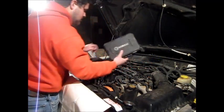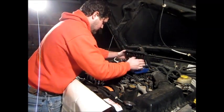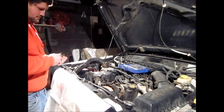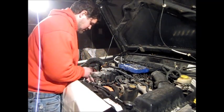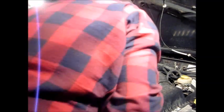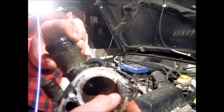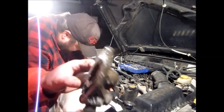Then you take your thermostat housing off. Let's see what size bolts are on here — this one feels like a half inch fits. We've got a little oil in the cooling system here; that's from where the head cracks and it mixes oil and coolant together.